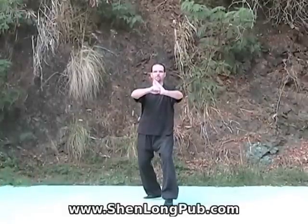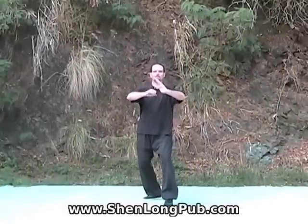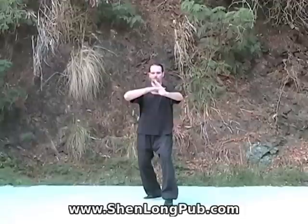Bring the hands in, push the hands out, and as we do this, keep the elbows down. The hands are about shoulder-chest level, shoulder level.